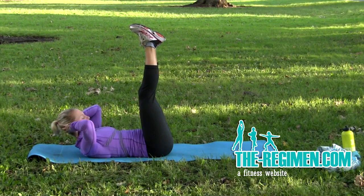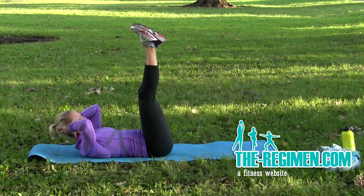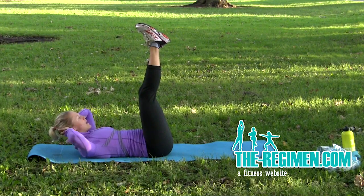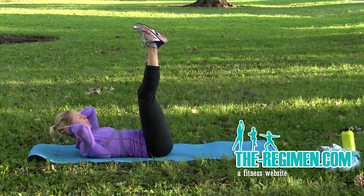Good, 15 seconds. Support — don't pull on that neck. Notice how my elbows stay out to the side, just support the head.